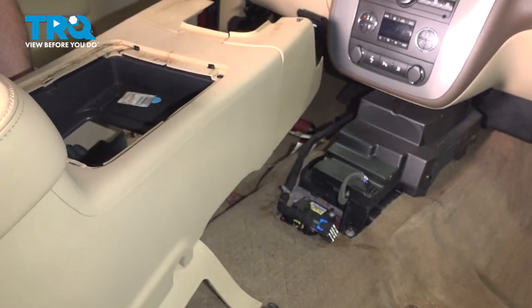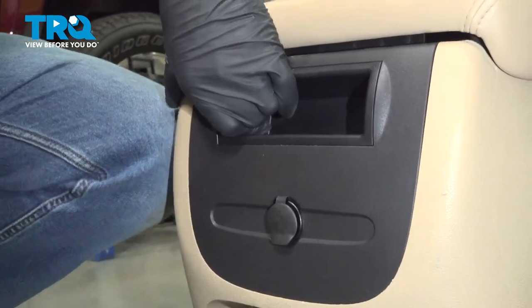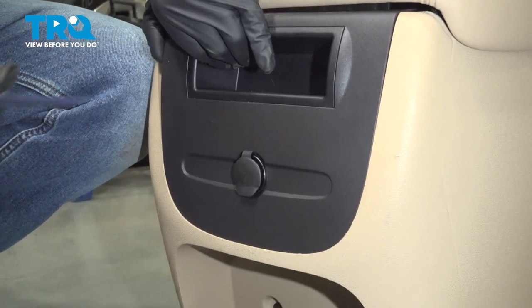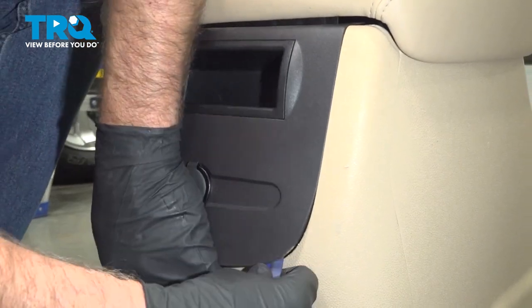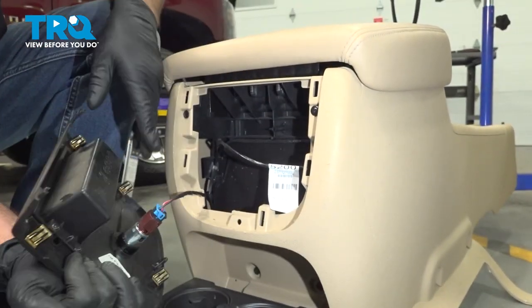Now you can grab the center console and slide it back, and it slides right out. We're gonna take this piece off — just use a trim tool, get underneath here. You can just pull with your hand and just pry this out. Comes off like that.